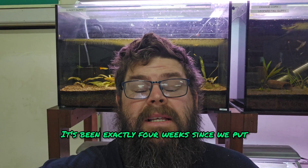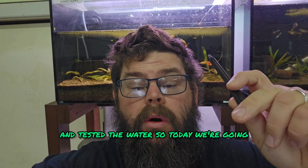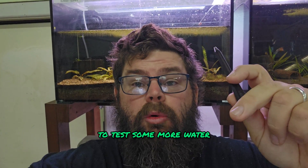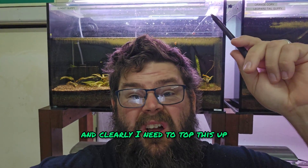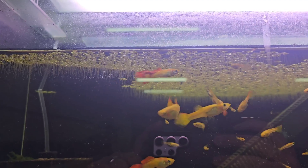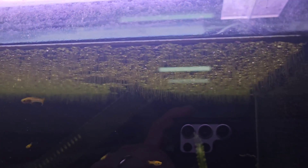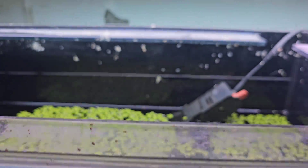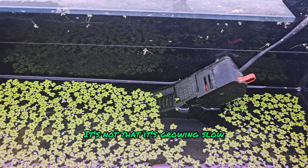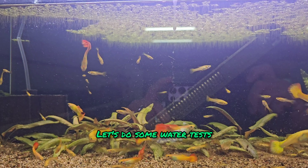It's been exactly four weeks since we put the duckweed in and tested the water. Today we're going to test some more water and assess how much the duckweed has grown — and clearly I need to top this up. Well, to start with, this is how much the duckweed has grown. Personally I would have expected a little bit more by now. It's not that it's growing slow; I just would have expected more.